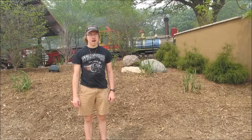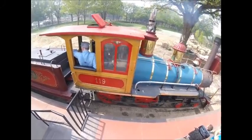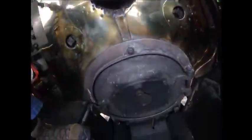Right behind me, this is Omaha Zoo Railroad's Union Pacific 119. It is a 30-inch gauge replica of the Union Pacific 119.